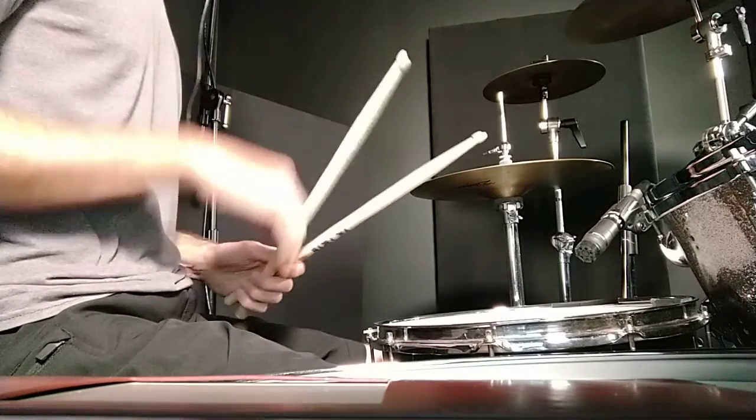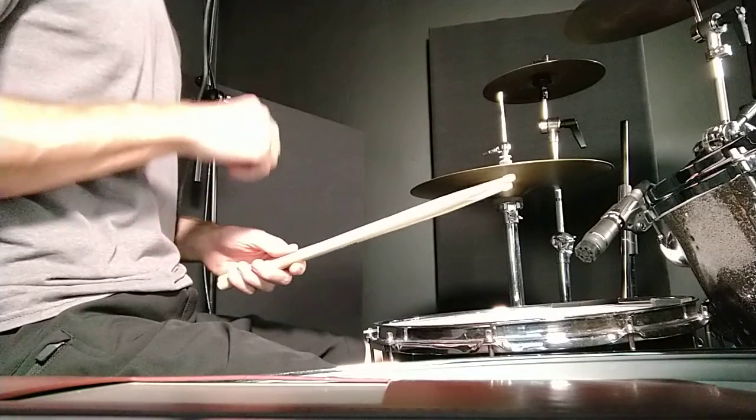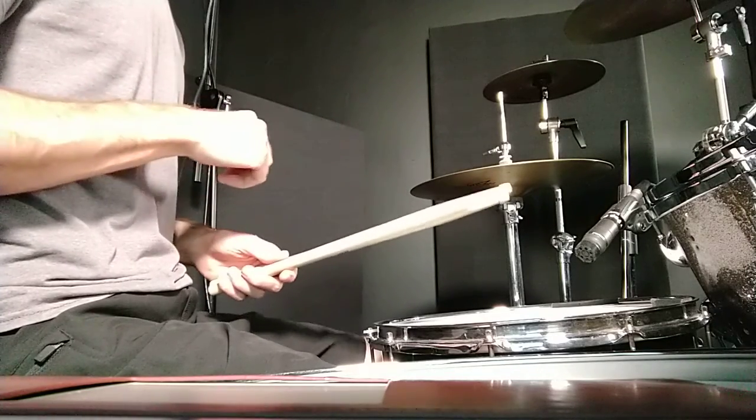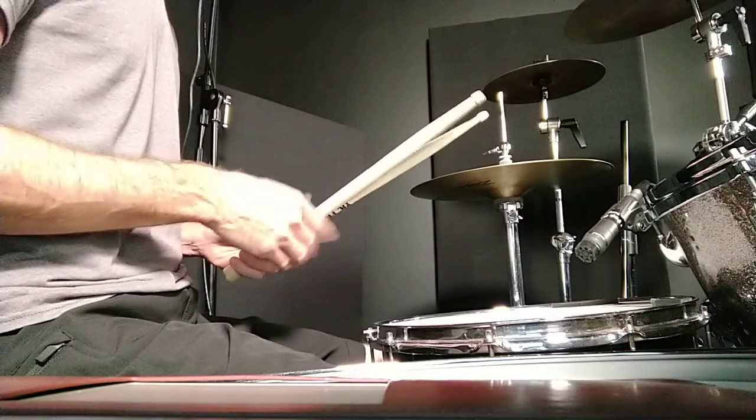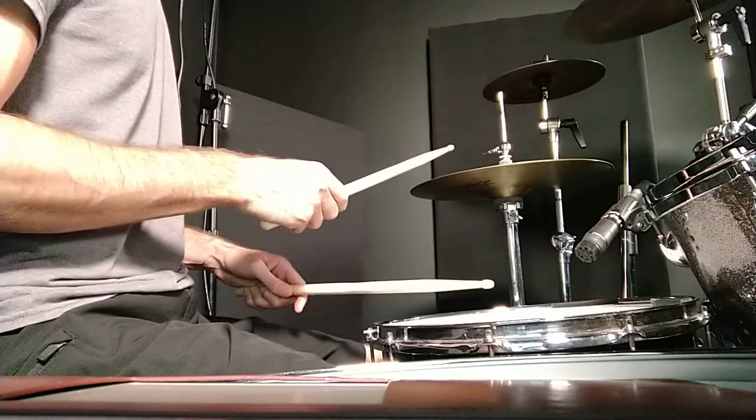So you got that part so far. It's a four-measure phrase. The way you would count it would be: one and two and three and four and, one and two and three and four and — so the snare is on beat three. That's the way that I'm going to have you count it.